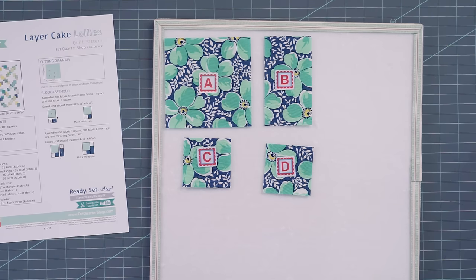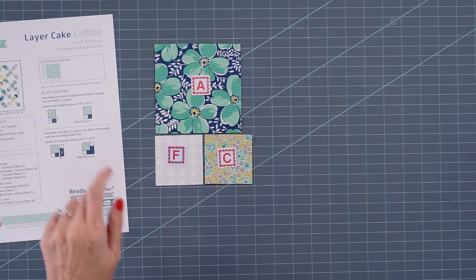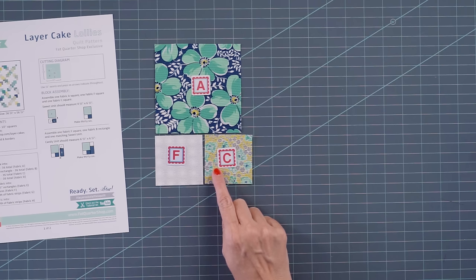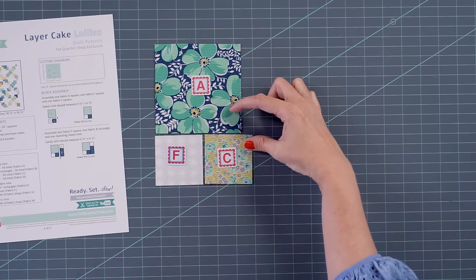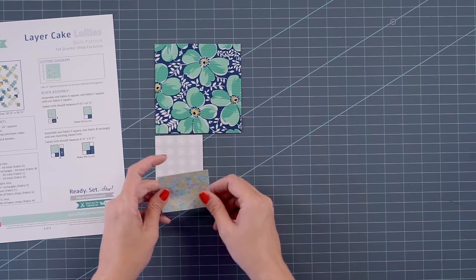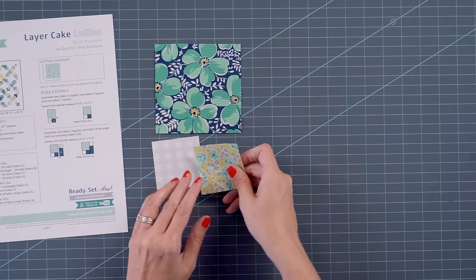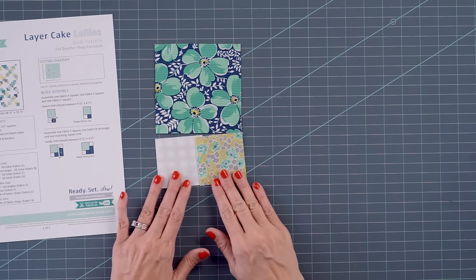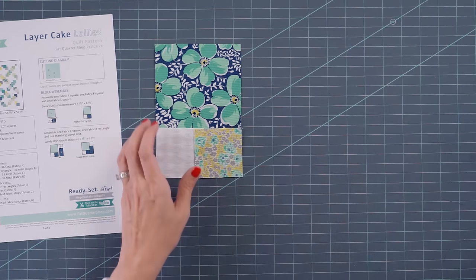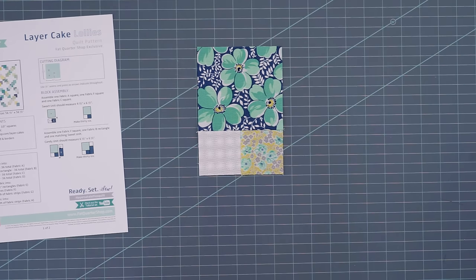You're going to cut all of your background fabrics and then put your block together. This quilt is super simple. On your first step, you're going to lay a fabric A, a fabric F, and a fabric C square. You want the block to be scrappy, so just make sure the A and the C are different fabrics. Remove your alphabitties. Put these two fabrics right sides together, stitch with a quarter inch seam, and press. Once that is done, you will attach that to your fabric A square. This suite unit will measure four and a half by six and a half inches. You're going to make 36 of these.